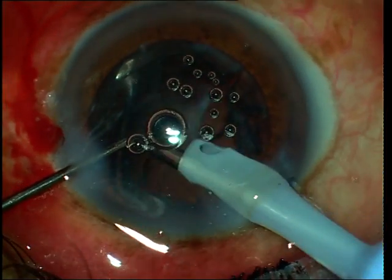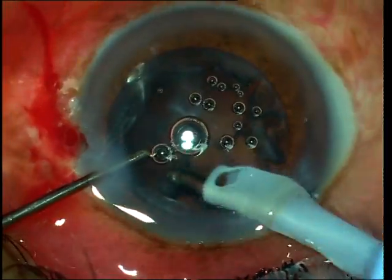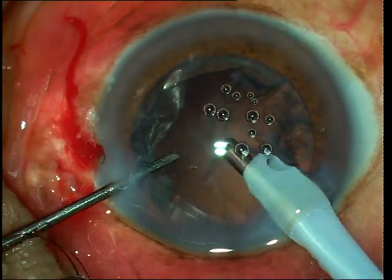Here is another case where you see that the epinucleus is being stripped to the center. Some stripping at a few points loosens up the rest of the epinucleus and then allows the epinucleus to be removed effectively.